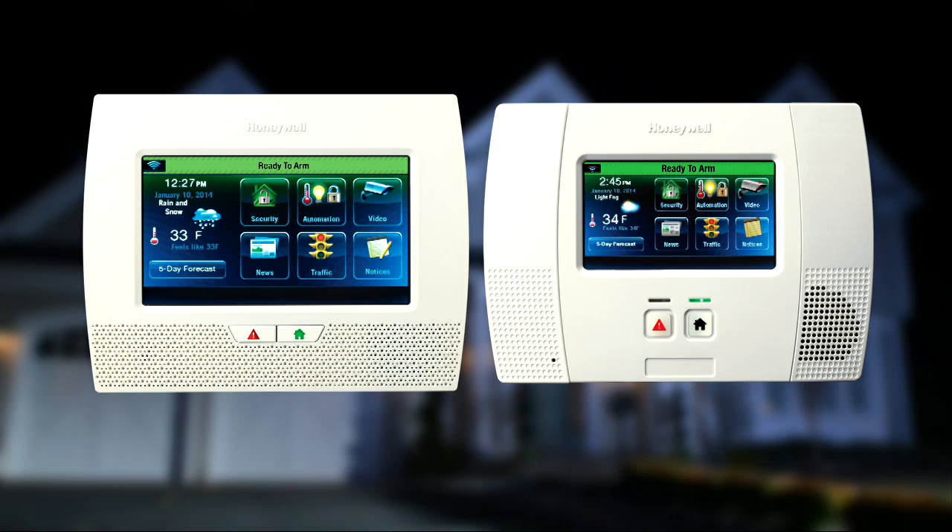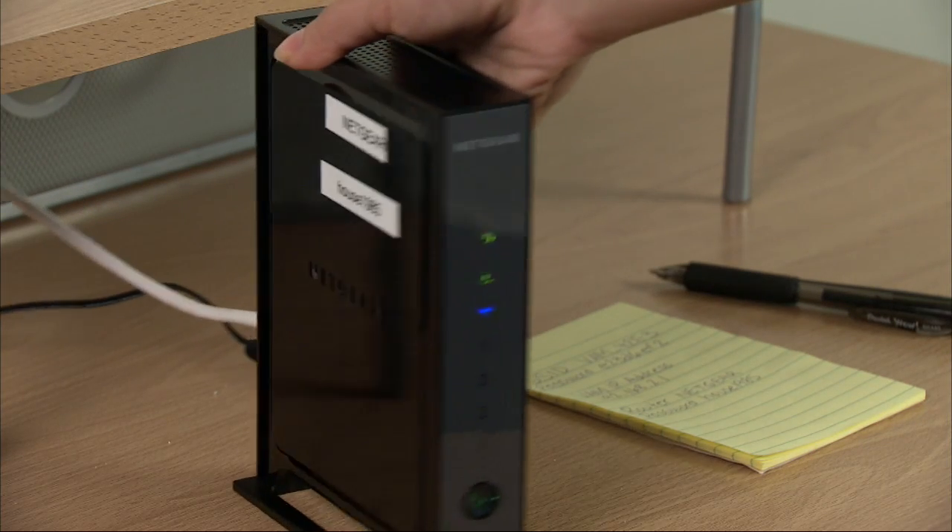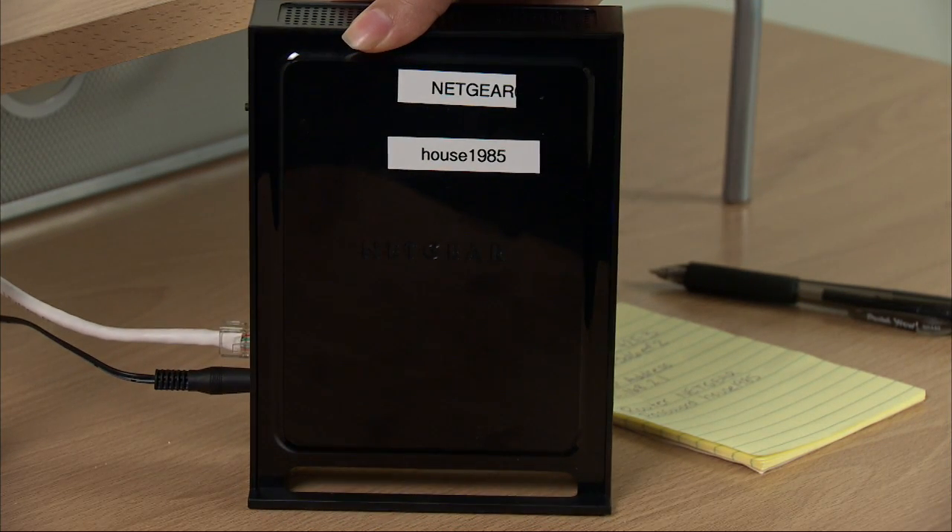If you have the Wi-Fi option installed, you will need to connect the system to your wireless network to get the full benefits. Make sure you know the name of your wireless network as well as your router's password.